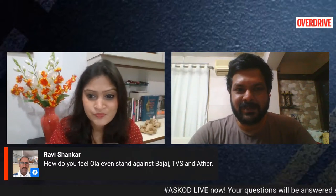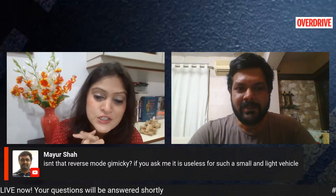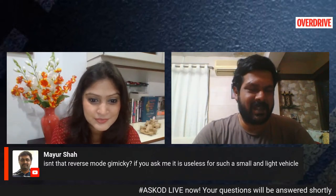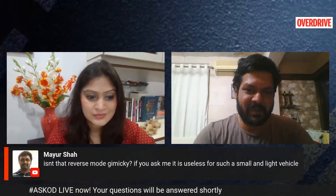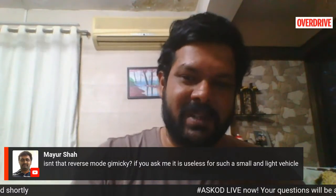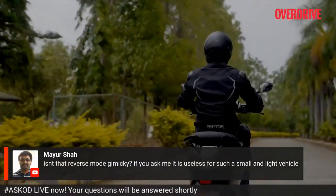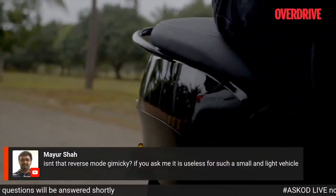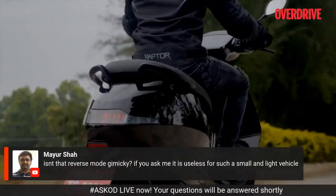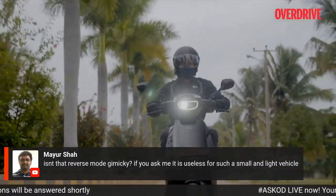Mayur wants to know if the reverse mode is gimmicky — he says it's useless for such a small and light vehicle. Gimmicky to an extent, but if you're stuck in a tight spot or parked on an incline facing downward and need to reverse out of your parking area with not a lot of room for your legs, that would be a helpful feature. It's not 100% gimmicky — it has its pros and some usefulness. It's another feature to have on your scooter, and it's not a bad thing after all.